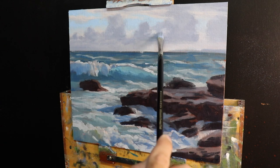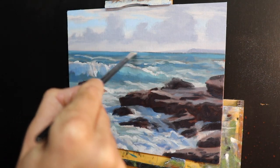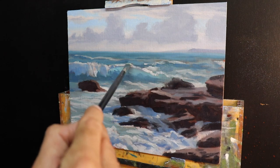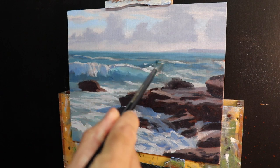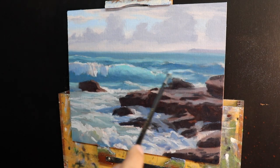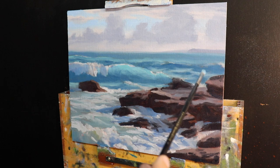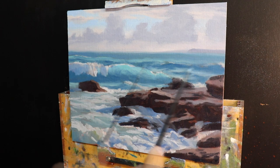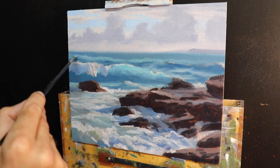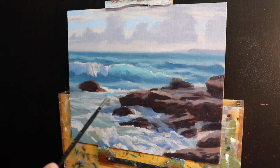Once finished with the sky, I spent time on the main body of the ocean and breaking waves, using the same blocking-in colors but applying lighter tones to communicate ripples within the swells. The troughs within ripples and waves are often lighter as they reflect the sky, so I just add more titanium white to my mixture. I then work on the darker zones within the sea before adding lighter foam patterns and white water.